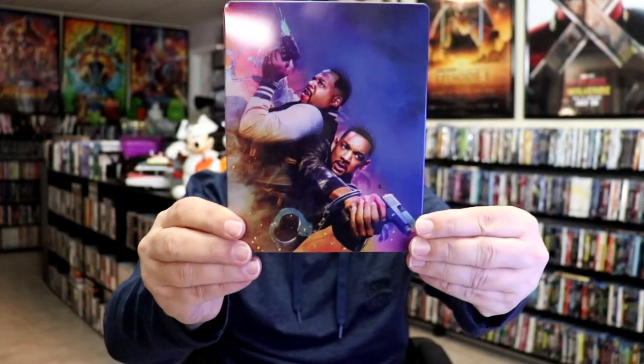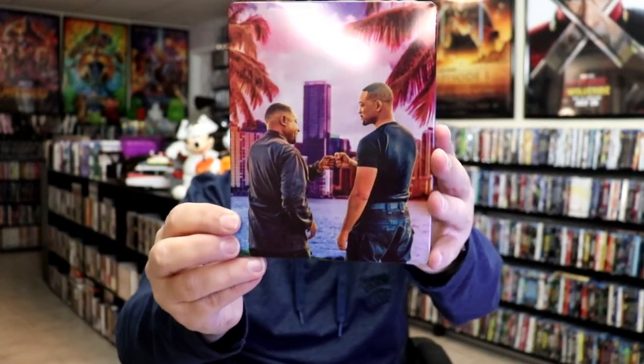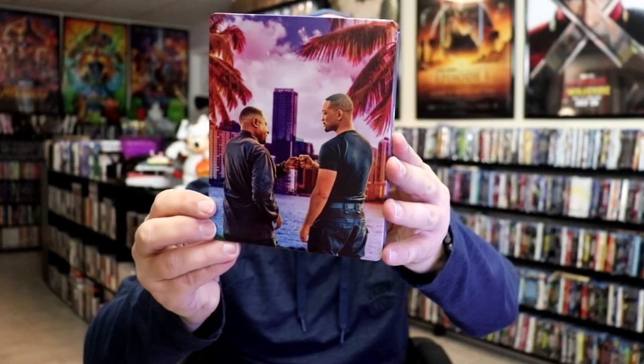I'm going to go ahead and remove this from the wrapper, and we can take a close look at this steelbook. We've got the wrapper off and the J-Card removed. Here's the front of the steelbook — it is a lightly glossed steelbook. There's no embossing or debossing. Pretty nice looking image there. Then here's the back, which is a great looking image. I do love the way that that artwork looks.